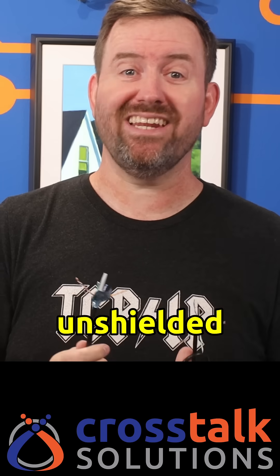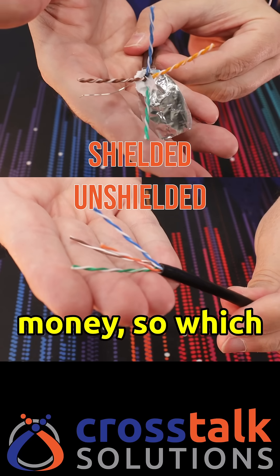Shielded versus unshielded ethernet. You don't wanna waste your money, so which one do you need? Let's talk about it.